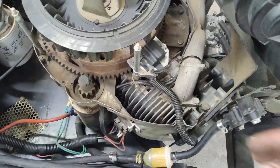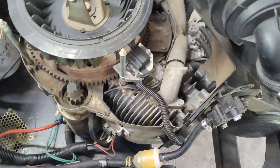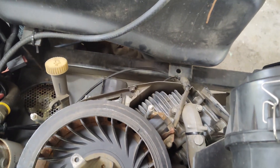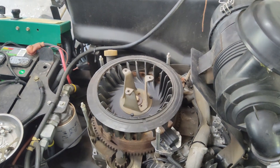I also put some wire loom over the spark plug wire to protect it from heat and other elements, which will make it last longer. Now we'll go ahead and repeat the same process on the other coil — exact same steps. We'll get everything buttoned up and see how she runs.